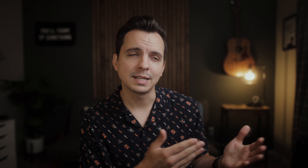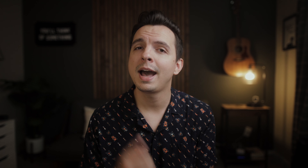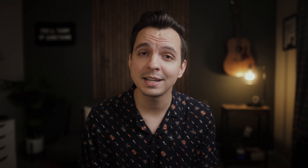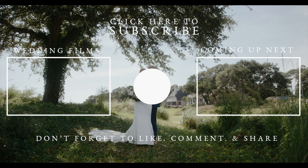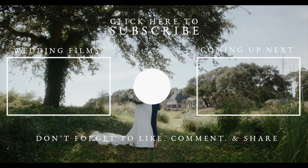Thank you guys so much for watching this video and listening to my rant and first impressions on the Canon C70. If you liked this video, hit that like button, subscribe to my channel if you haven't already, and leave me a comment — I'd love to hear your thoughts. What do you like about the C70? Have you used it before or been considering it? Either way, I'd love to hear from you. So until next time, keep creating and telling beautiful stories.